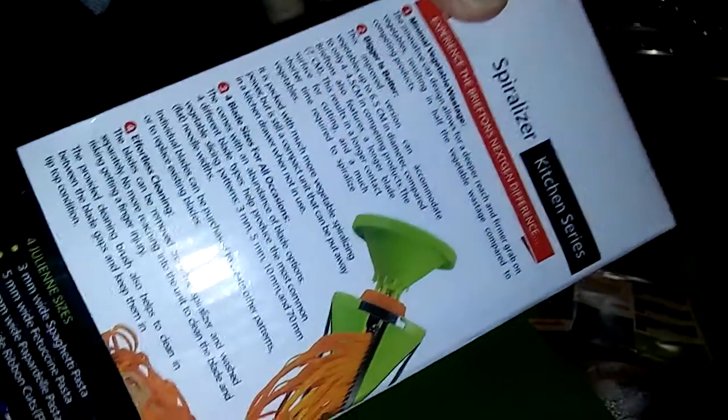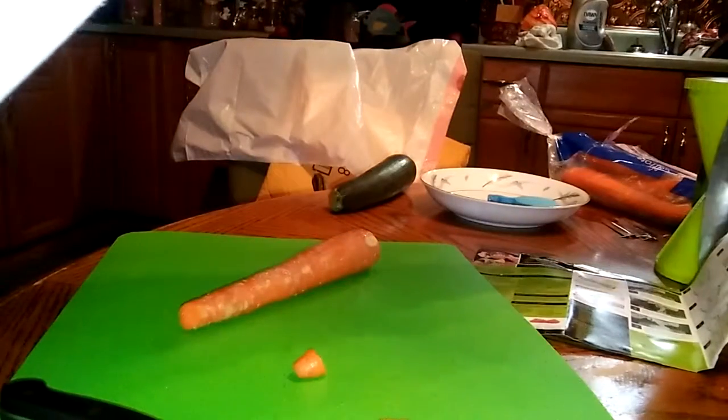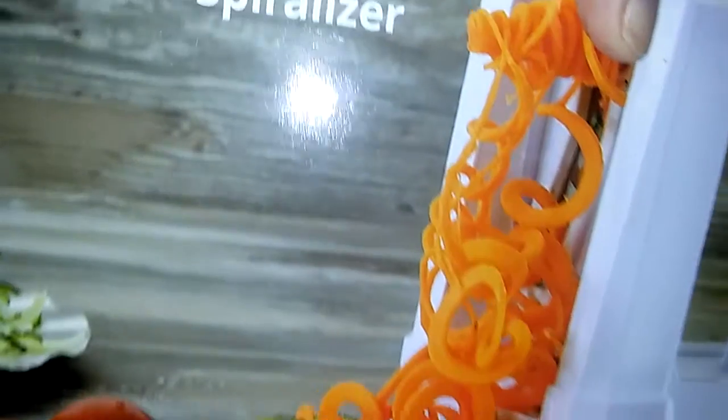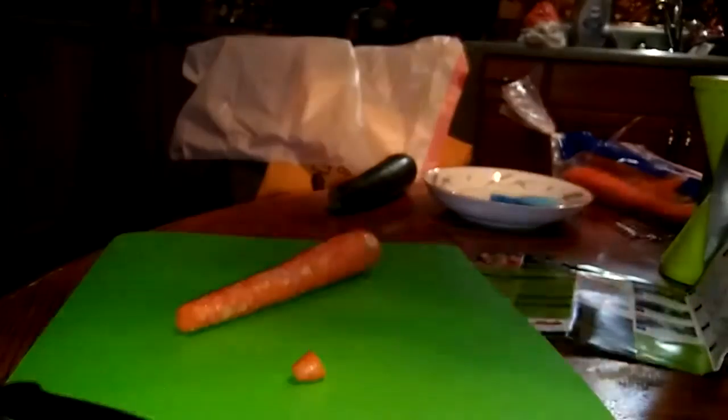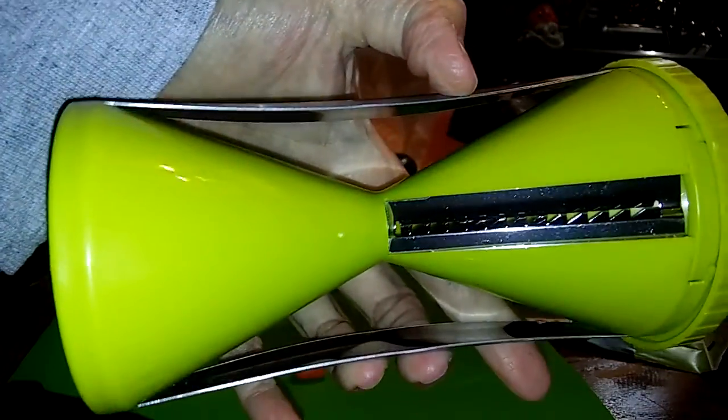I am reviewing the Spiralizer kitchen series. The other day I did a review on the Wonderesque, which is a very large unit. Today I am doing a review on a very small handheld unit.